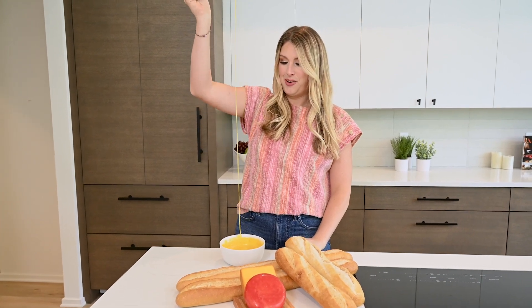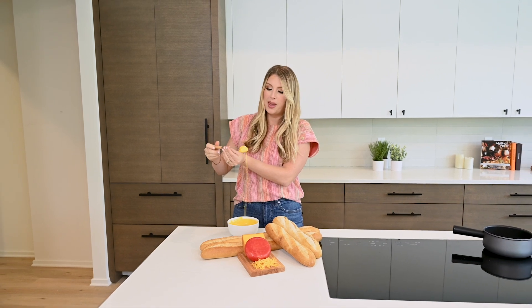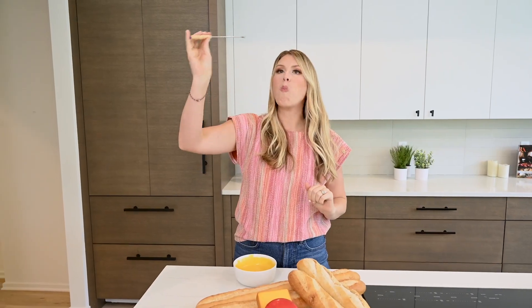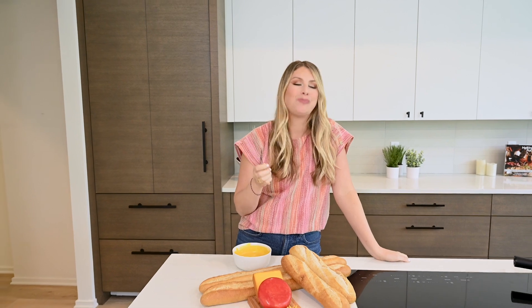Oh my gosh. Give it a little cheese spin. Gorgeous. So dang good.